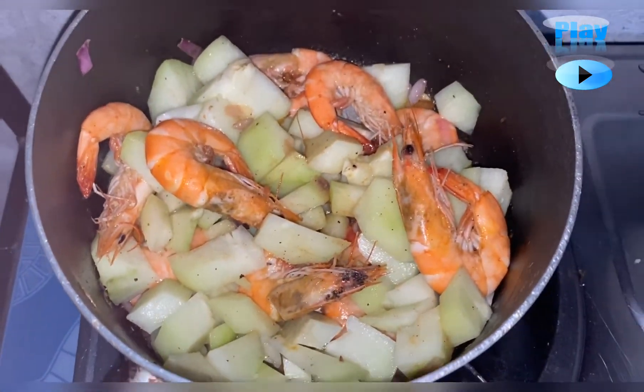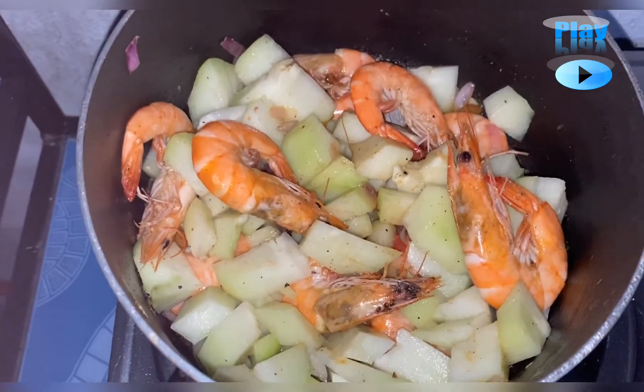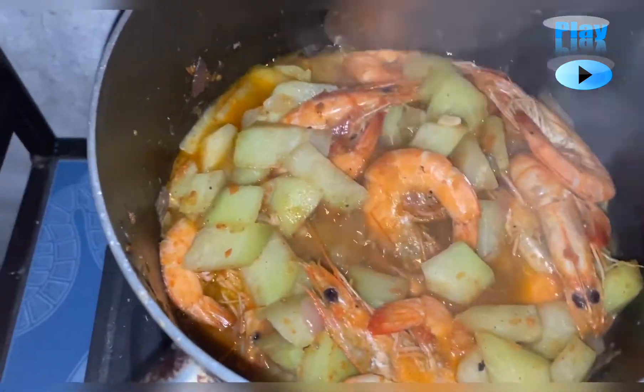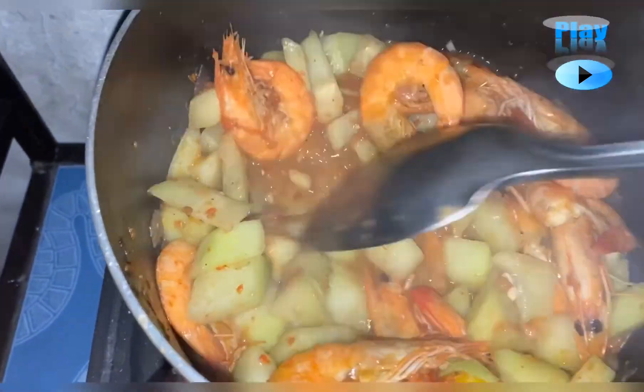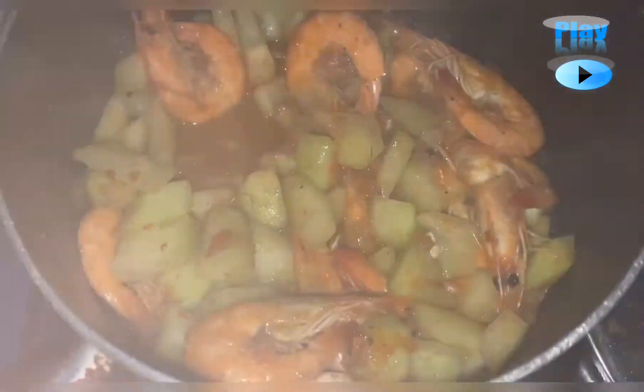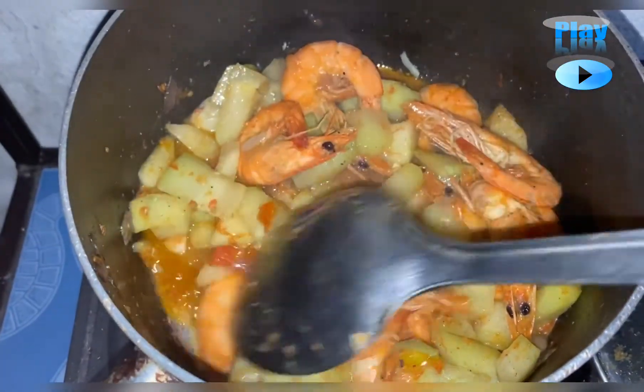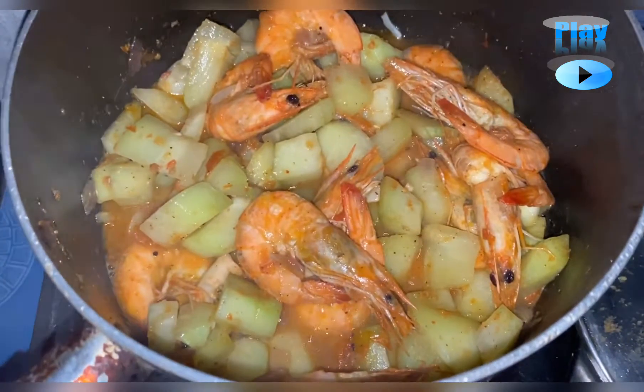I didn't add water. It depends on how much juice the sayote releases. Okay, so I removed the cover already and it's cooked. That's what I was saying — the shrimp, the sayote, and the tomato all release their natural juices. That's why I did not add water. So it's ready to serve.